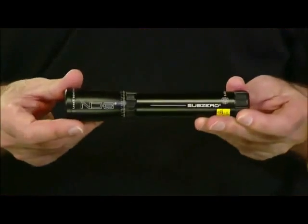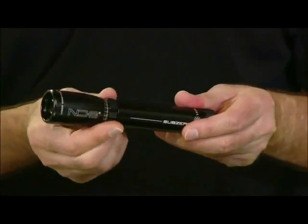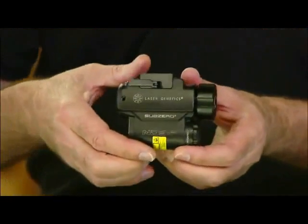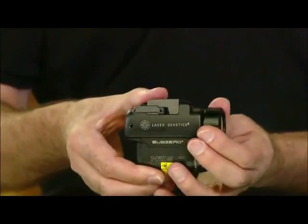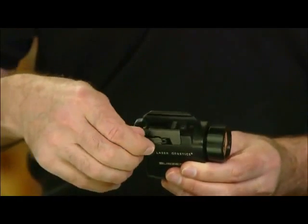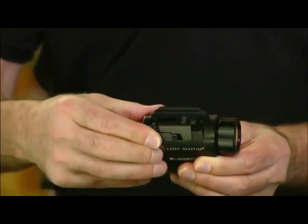Most of you are familiar with the ND3 Sub-Zero and its 532 nanometer green adjustable beam. We've now taken that same technology and incorporated it into a smaller compact envelope, which can mount on the accessory rail on the pistol as well as an AR or an M4 platform. We still maintain the same beam adjustability, but we've also added a quick release mount.